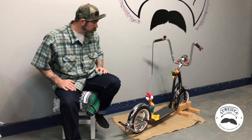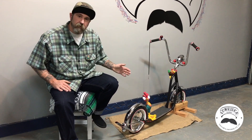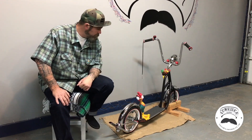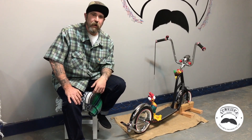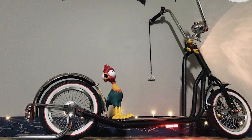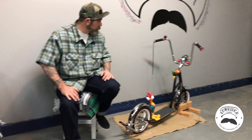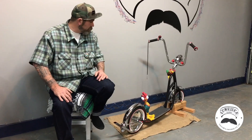I thought it would be cool to have a scooter and I wanted to ride it myself. I built these toys all for my niece and my son, and I wanted to ride something myself. So I decided to get a scooter and I thought it would be cool to do a chopper-themed scooter — that's the route I went.